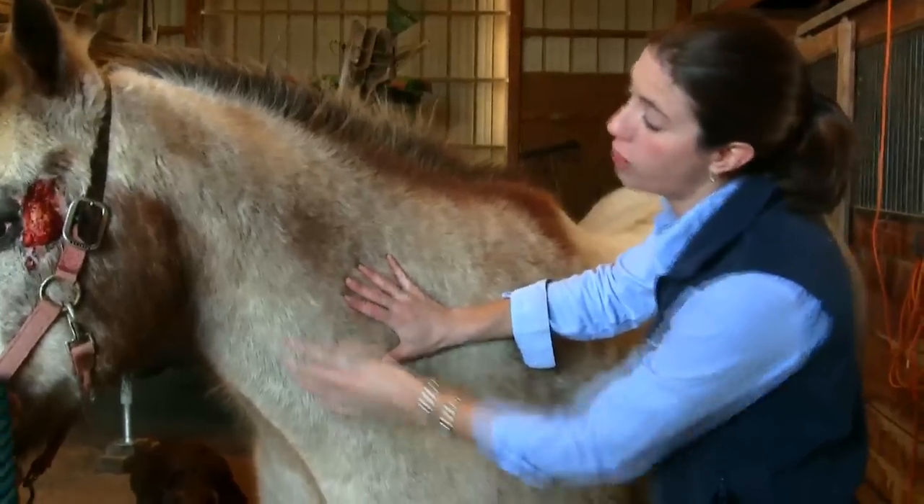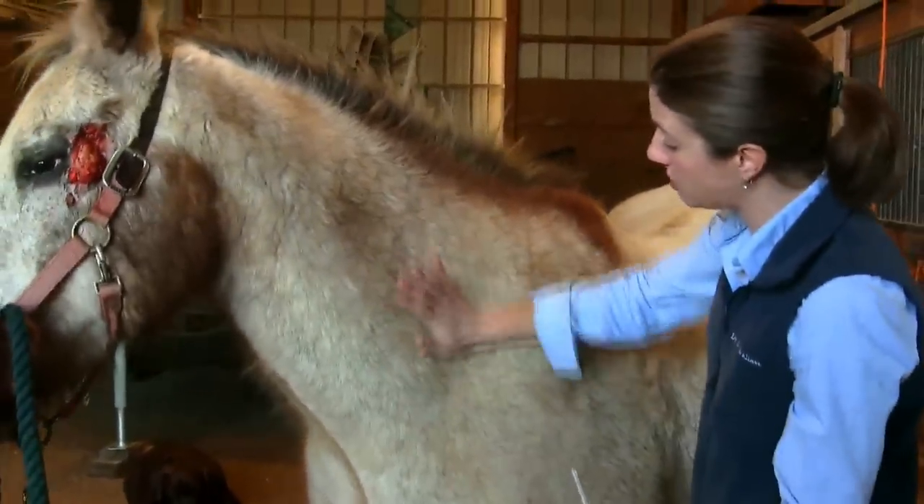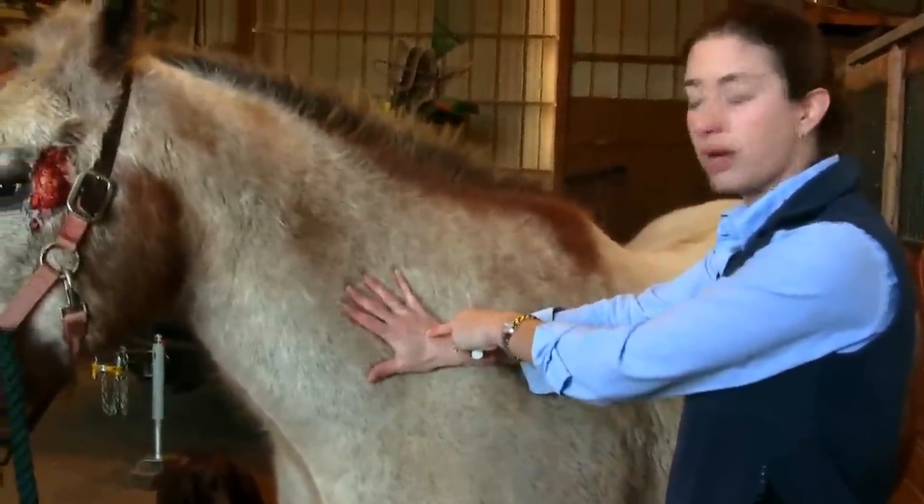We don't want to go too far back because we're going to go into bone and the shoulder blade. And we don't want to go too low because we have the jugular vein running right down in there. So if we just butt our hand right up to that shoulder blade and aim for the palm of the hand, we should do pretty well.